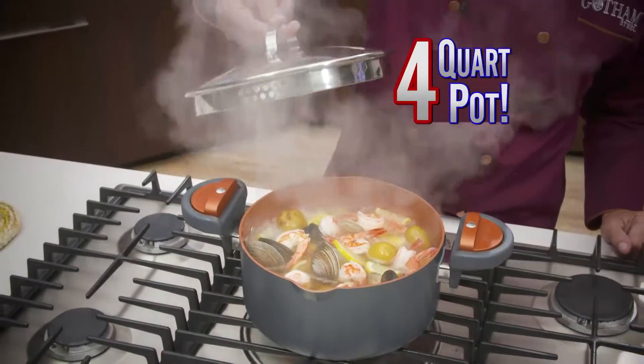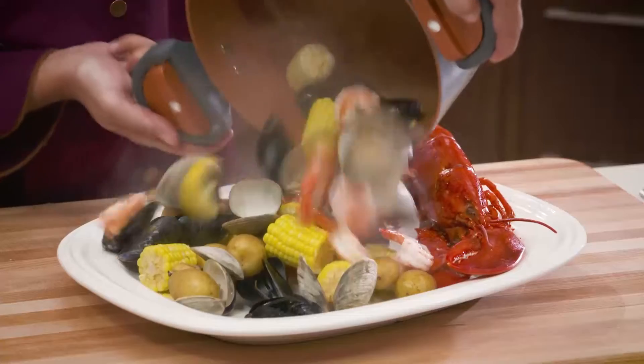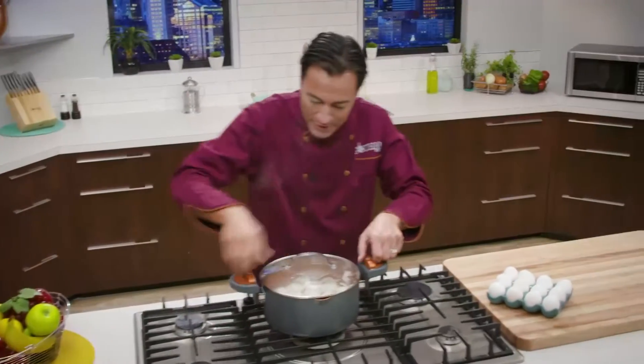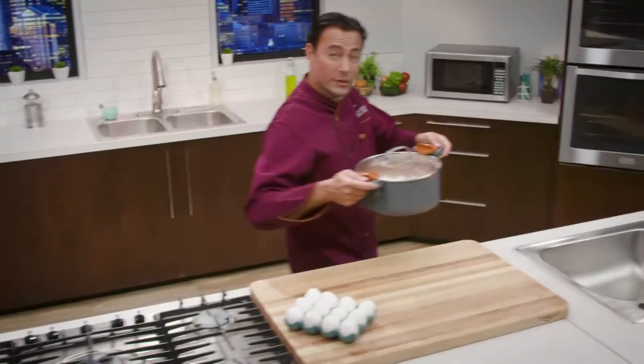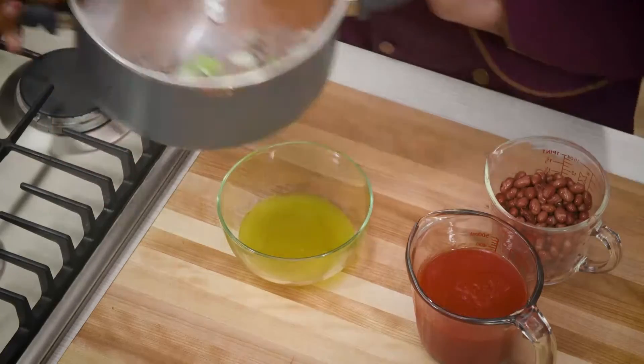The four-quart pot is large enough for a whole seafood boil. Easily drain the broth, then feast your eyes on this. And there's no easier way to hard boil and drain up to two dozen eggs. Plus it's the best way to drain the fat off ground beef.